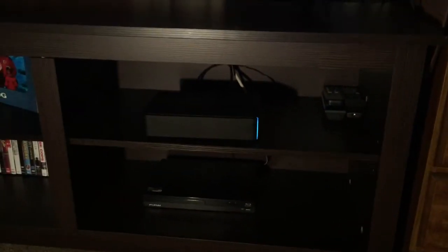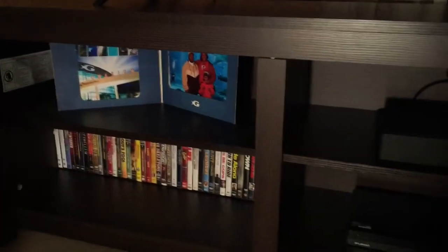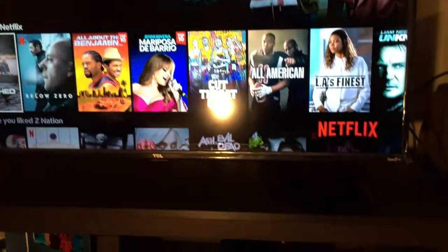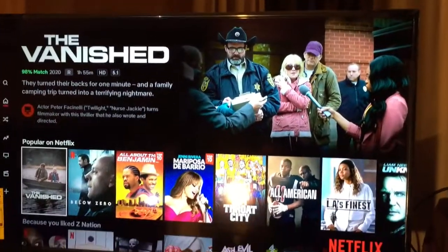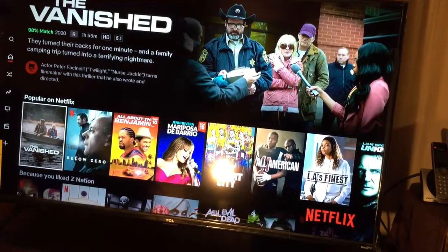I wanted to show you guys my new TV stand that I purchased from Amazon. I really like it — I love it. I hope y'all's day is beautiful today. I'm blessed. I hope you guys enjoy the video. Please give a big thumbs up, don't forget to like, comment, and subscribe. Peace out.